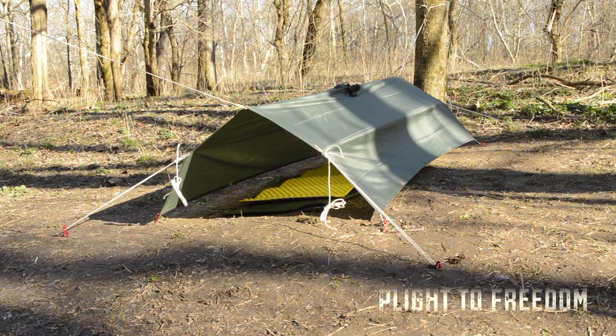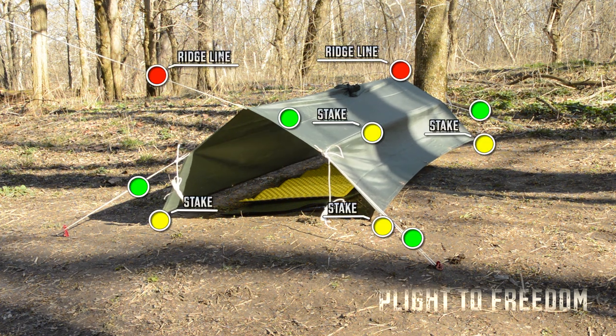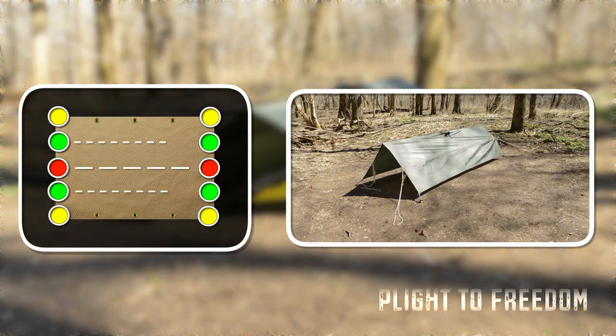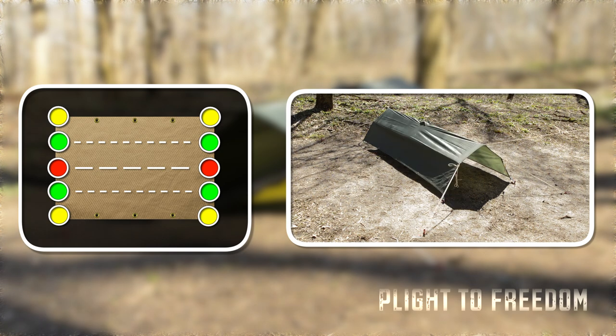If you need a little more space under the tarp, then try the barn setup, which will require adding four guy lines and four more stakes to your setup. Attach guy lines in between the ridge line and the original stakes, and then pull them out at an angle that will create a barn-like structure.